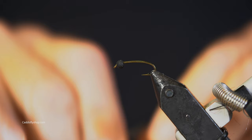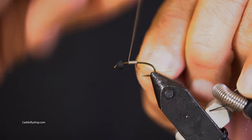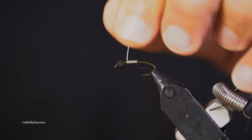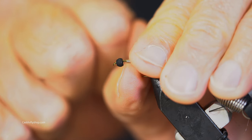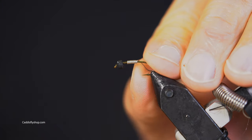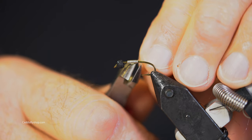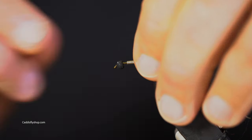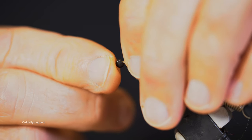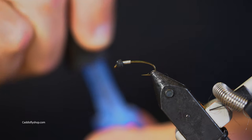I forgot my lead-free wire. This is 0.015 — you could use 0.20. I'm going to try to break that off, and since I always have trouble breaking it in the back, I'm just going to cut it right there. I'm going to slide that up and then add a little touch of super glue.